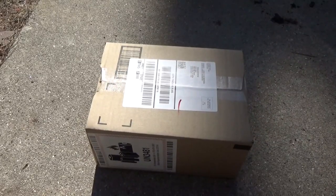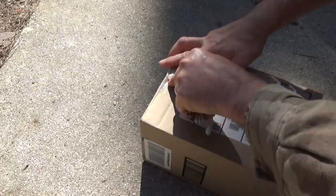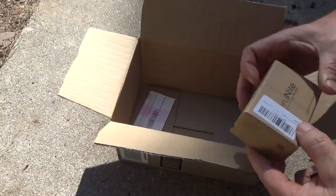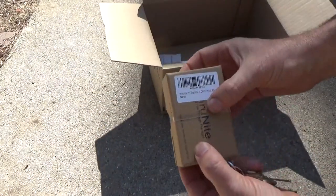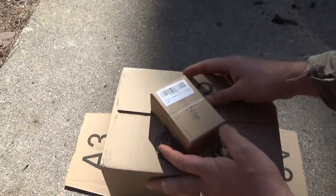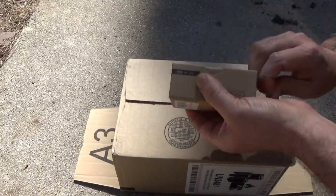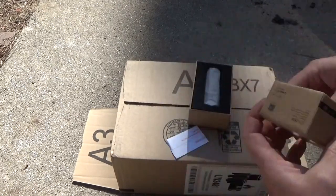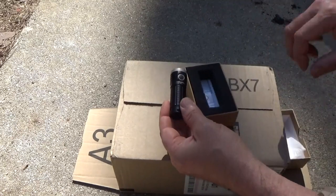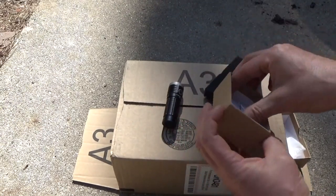Hey everybody, Troy from the do-it-yourself world and the off-grid project. Got a package in the mail from ThruNight — the ThruNight T1 magnetic. Let's see what we've got here. T1, cool white, brand new product. Wow, look at how tiny that one is! That is a tiny one — that'd be a good one for Melanie to carry around all the time.